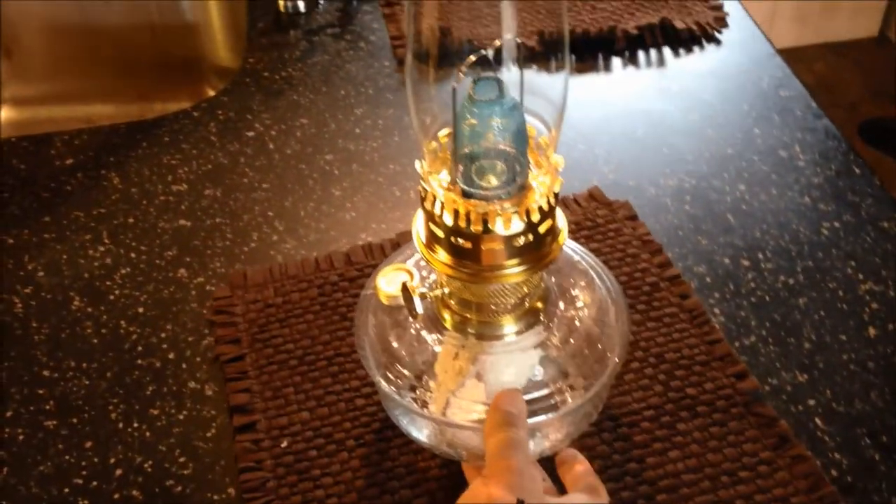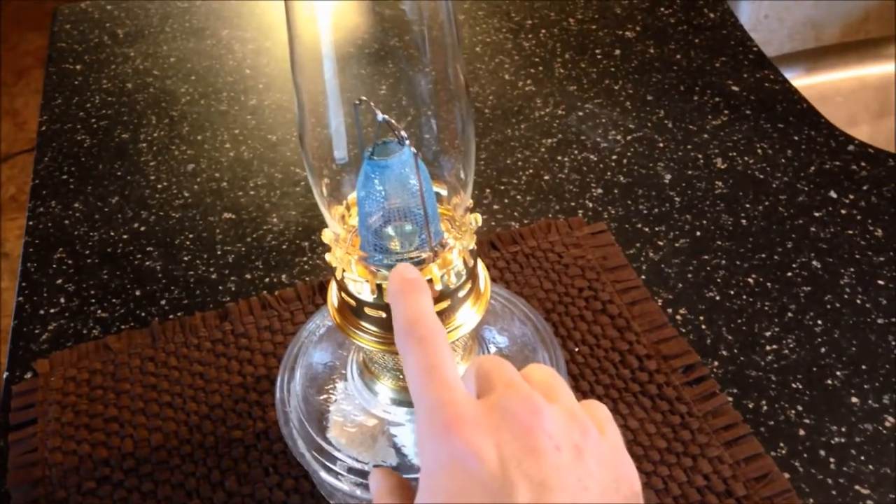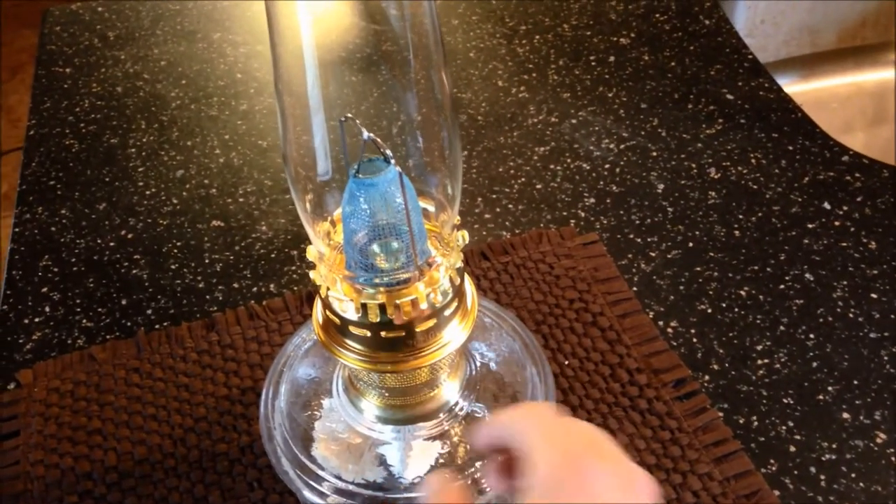Very easy to put together — check out some of my other videos. It's basically a walk around of the lamp. I have just a standard base, this is a number 23 burner, and this one uses the R-150 lox-on mantle.